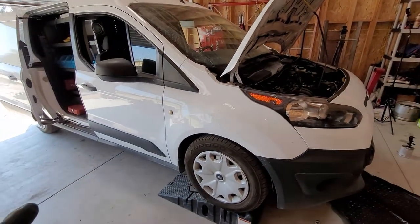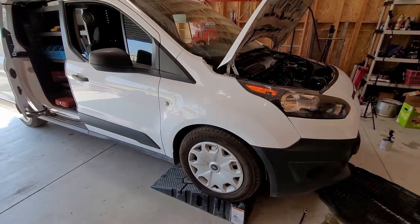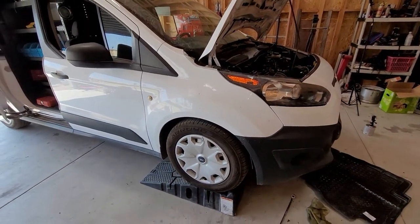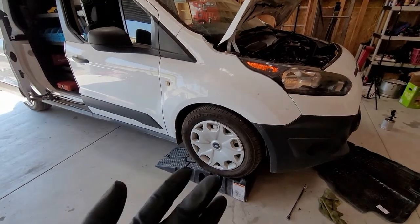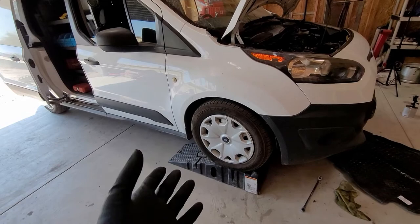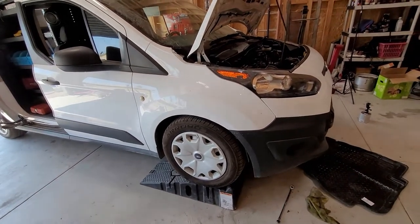Today I'm going to be showing you how to do the oil change on a 2014 Ford Transit. This would be similar up to the newer models and the previous model. You're going to need a 15mm wrench and some pliers for the filter. Very simple job, nothing too crazy.